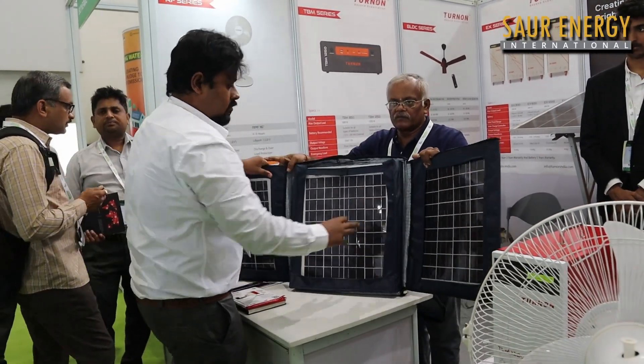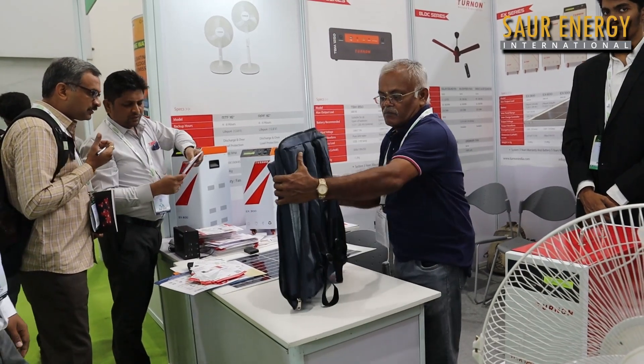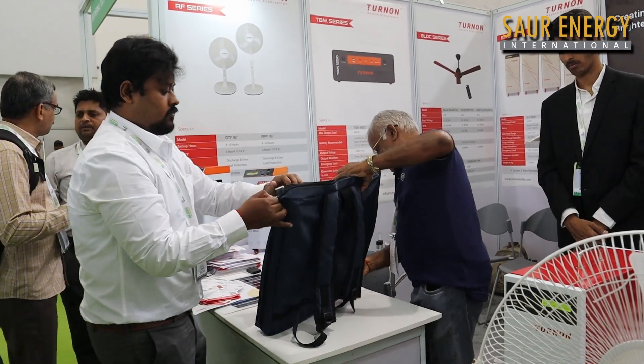Charging happens from 6am to 6pm. There is also a provision to expand — if you want battery storage, you can connect and use it. You can also recharge the batteries.